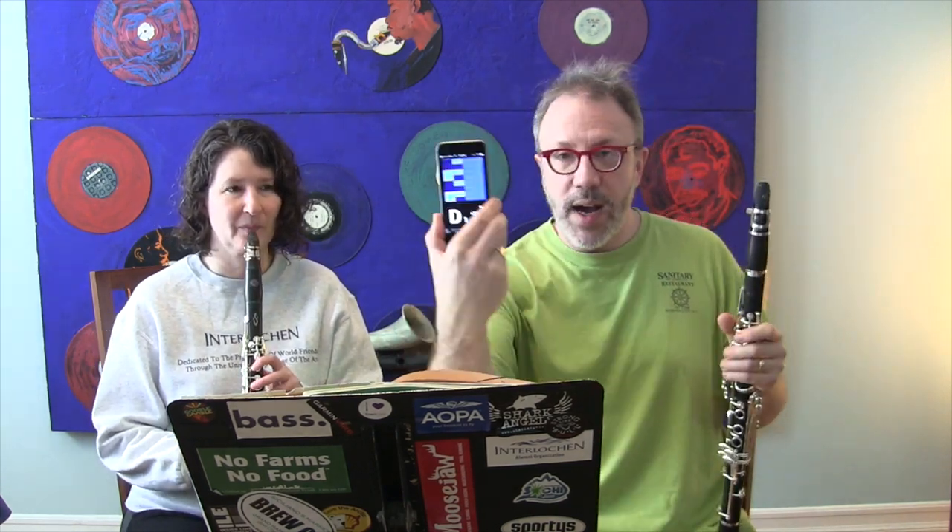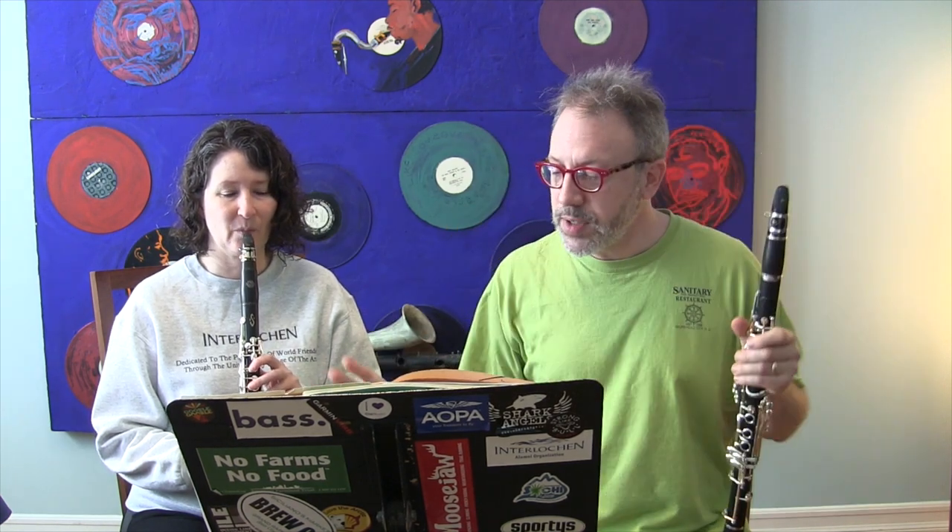The first thing you need to do when you're about to play with somebody is tune. There are a couple of ways you can do this. If you have a tuner, you can both tune to it individually and then tune with each other to make sure you're hearing it properly. We're going to use the iStroboSoft tuner, and Catherine is going to tune an open G.